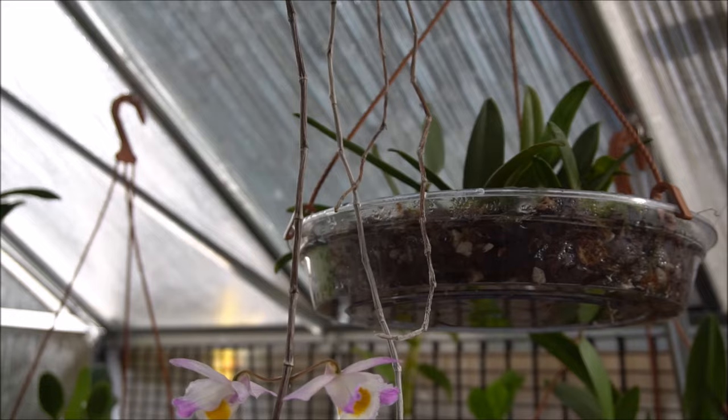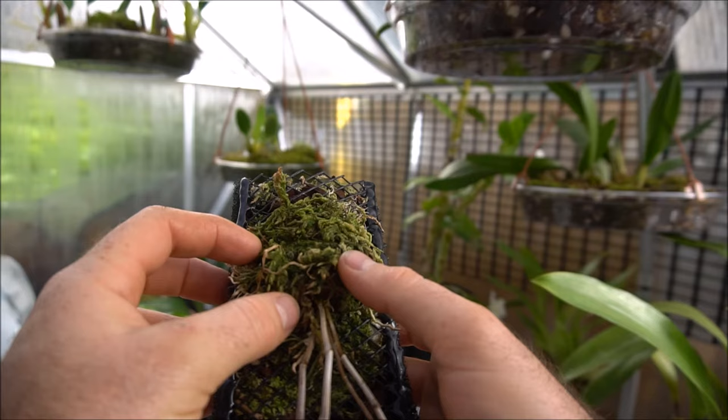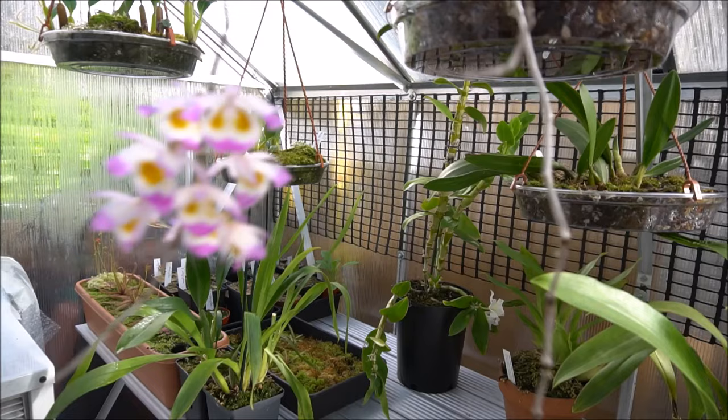The new growth should — I'll pick it up and bring it down so we can have a look at it. So you basically get a crown of canes with the roots projecting out from beneath them. It's usually from in here, in that little void, where the new growth will appear — just as a little green stub — and it'll extend downwards.